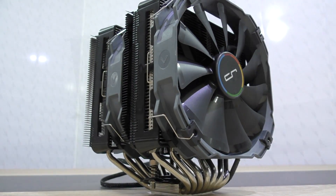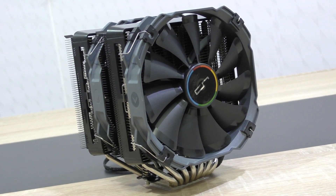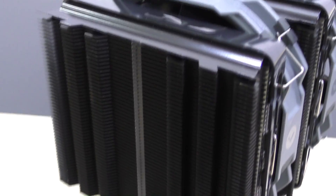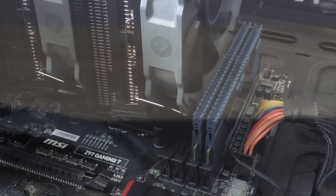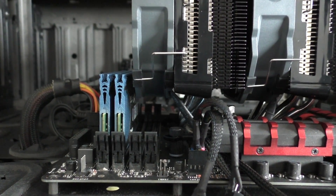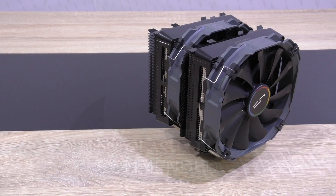Sure, there are better options in terms of raw price-to-performance ratio, but if you're looking for a cooler that's still cheaper than a decent closed-loop water cooler, the Cryorg R1 Ultimate might be a great choice. Overall I'm very pleased with the aesthetics. The only real drawback is that this cooler unfortunately interferes with high-profile memory, though low-profile memory should be fine. I'd definitely recommend the Cryorg R1 Ultimate if you're looking for a high-performance air CPU cooler.